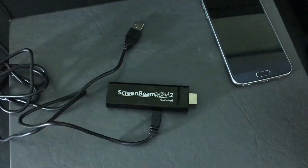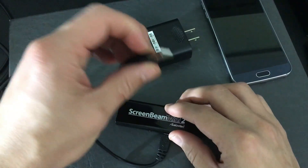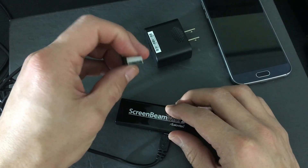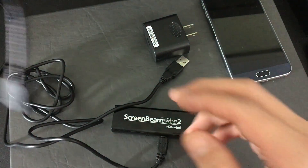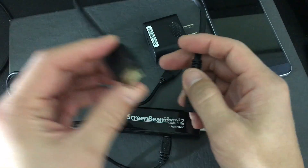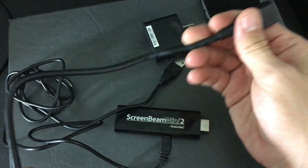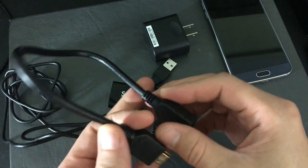If you don't have a USB slot, it comes with a wall adapter as well. You can plug that into a wall adapter, or if you have a spare port on your computer or PC you can plug it in there. It also comes with an extender if you need more flexibility and easier accessibility to plug in this or pretty much any other HDMI device.